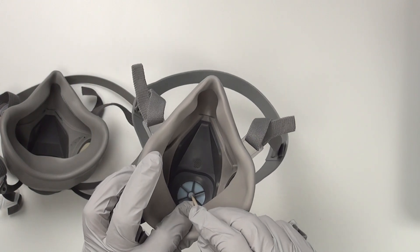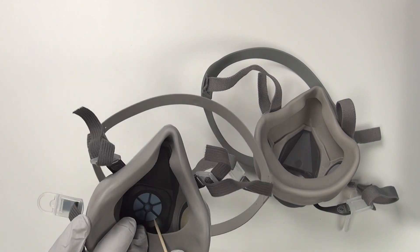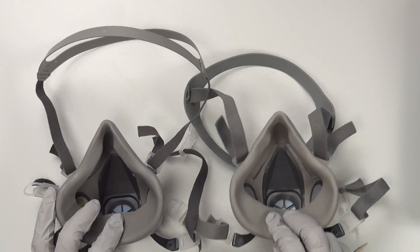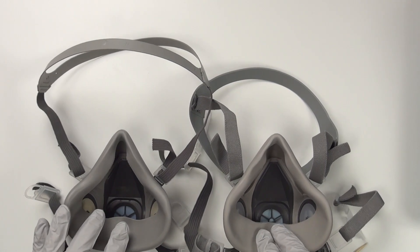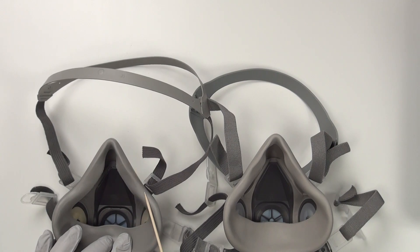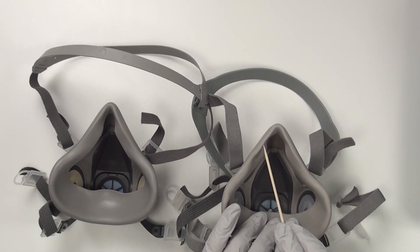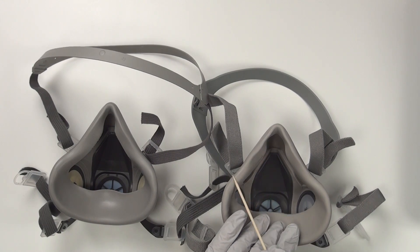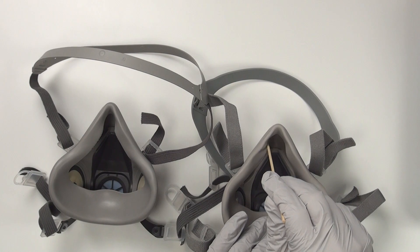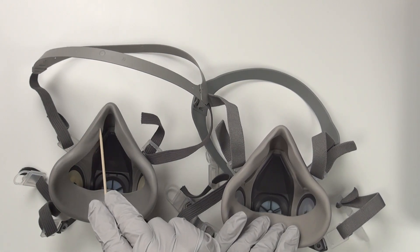Notice that they've even copied the color of the exhalation valve identically. Here's the original 3M — same basic design. But where I notice a really significant difference is here: the original 3M has a nice even seal with good quality control on their molds. The copy is wrinkled and uneven and has this big difference up at the top. I think this could cause more leakage than you'd get on the nice wide seals of the original.